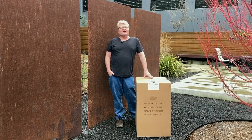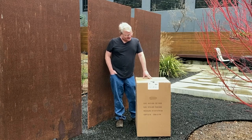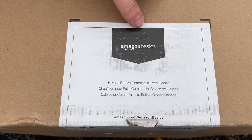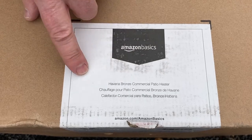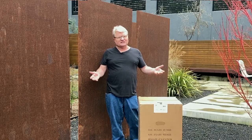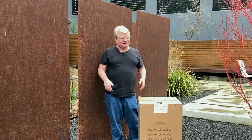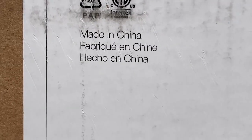Yes, my fellow COVID monkeys, it's February 2021, and patio heaters are back in stock at Amazon, finally. This is the Amazon Basics Havana Brown commercial patio heater. I don't know what makes it commercial — it puts out 46,000 BTUs. The big ones put out 48,000 BTUs. A fine product made in China.